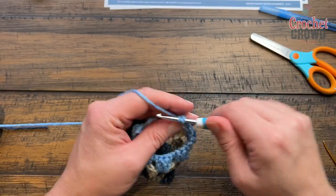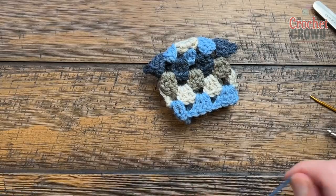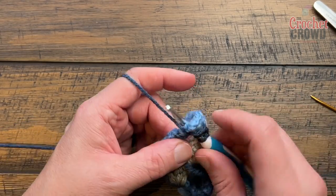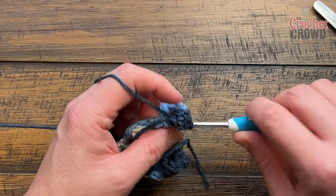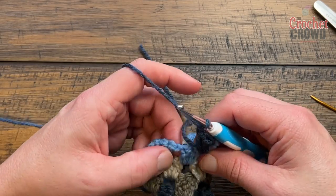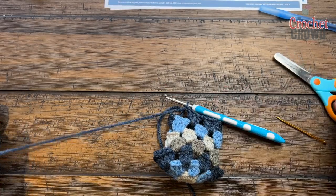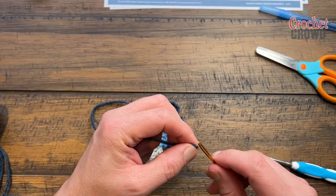Coming all the way around on round six, join with your tapestry needle and move on to rounds seven and eight. Both seven and eight are done on the right side. Right where the join was, start your standing double, chain one, and put three doubles in every space as you go around. At the end of round seven — this is actually the second sweater I'm making, so I'm a lot faster because I'm more confident. If you're struggling on the first one, know that the second one is much easier.